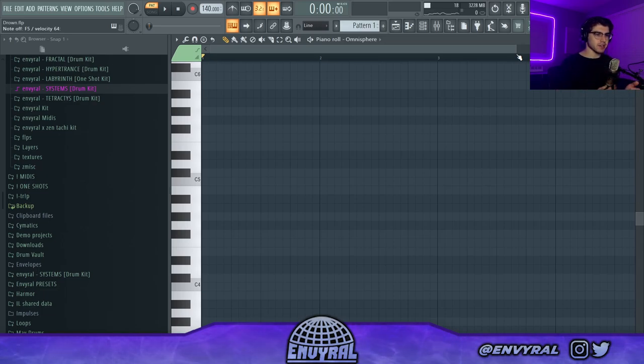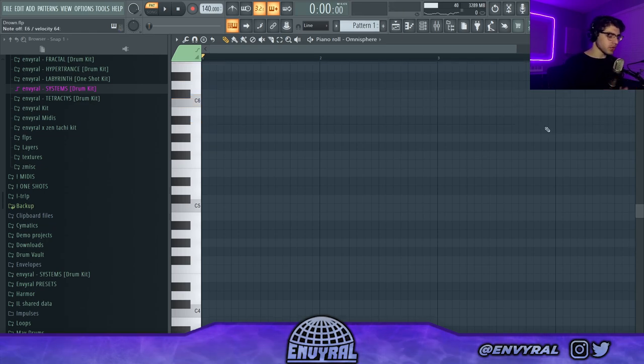To be able to play these cool voicings, you first have to understand the very basics of how these chords work. In any scale you can build a chord out of every note, so if you take a minor scale, every note is a chord. These are the chords we're working with. When you're making chord progressions, you kind of want to keep in mind where you're going and where you want to end up.